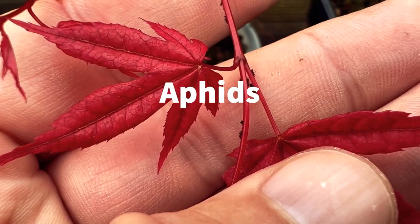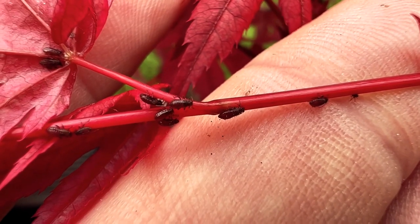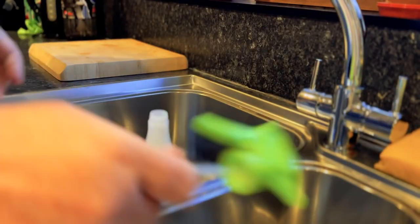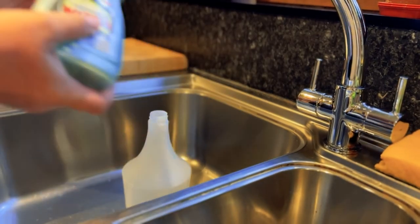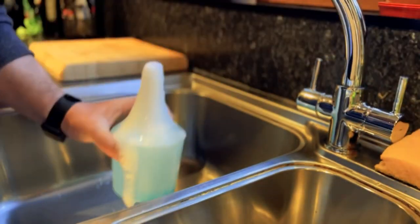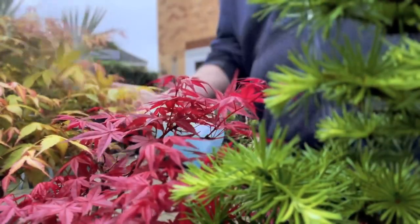Aphids are small insects that can suck the sap from the leaves and cause distortion and curling. They can be managed by removing them with a strong spray of water or applying an insecticidal soap or surfactant. Aphids breathe through their bottoms, and the surfactant effectively suffocates them.